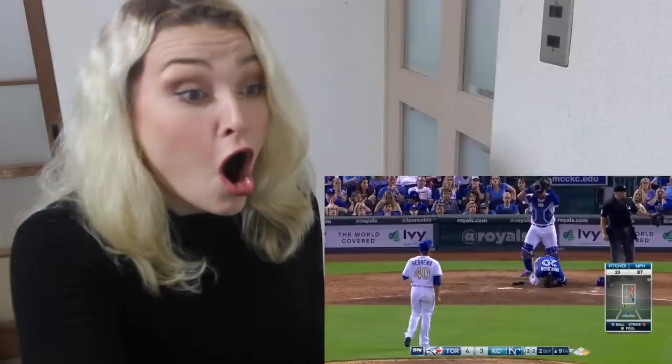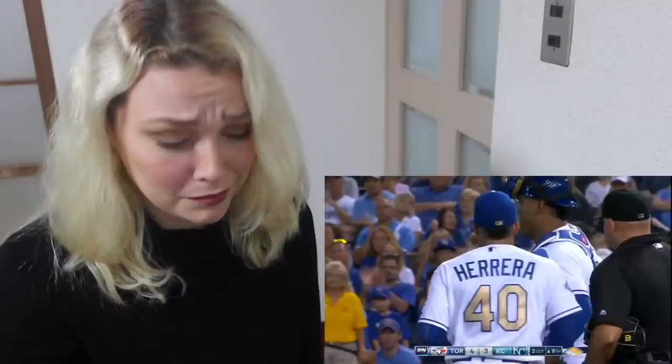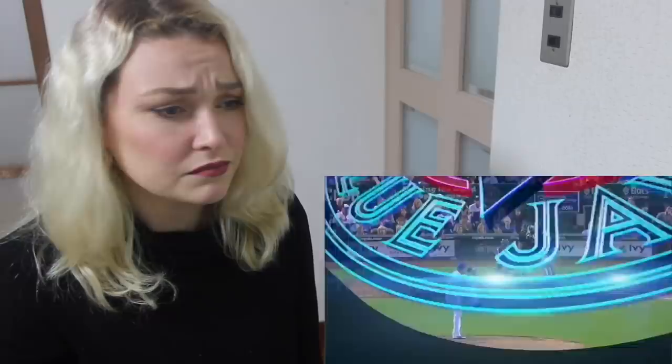Yo bro, that is messed up. That's messed up bro. That's messed up. I feel really bad for him. That's some bullsh*t. That's some bullsh*t bruh.